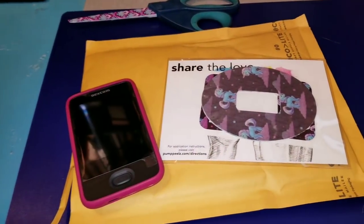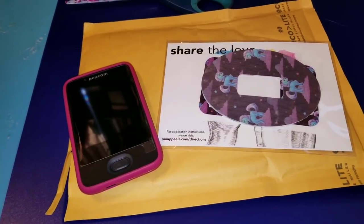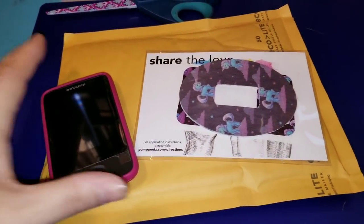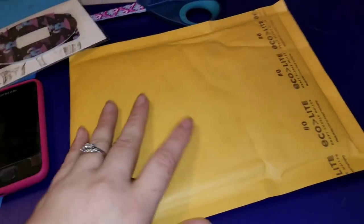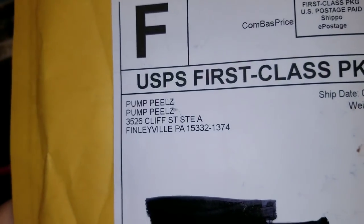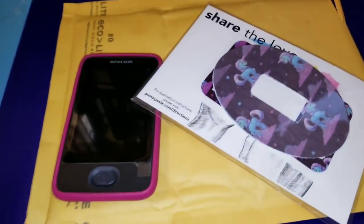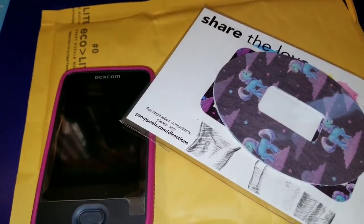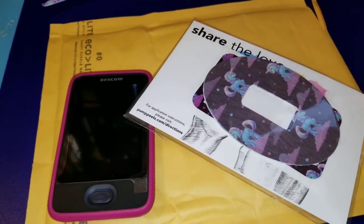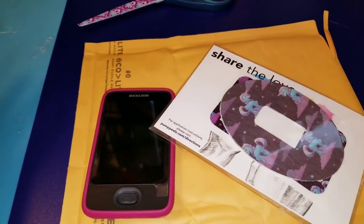Hi everyone, it is Amanda and I have something really awesome to share with you guys. I just got my package in the mail from Pump Peels. They are a company that if you are a diabetic, you will probably know about them. If you don't know about them, you absolutely need to check into them. And if you're not a diabetic, you should just give us a thumbs up because we get something cool.